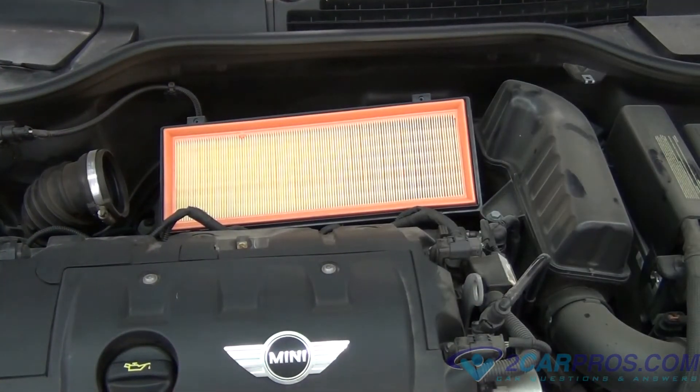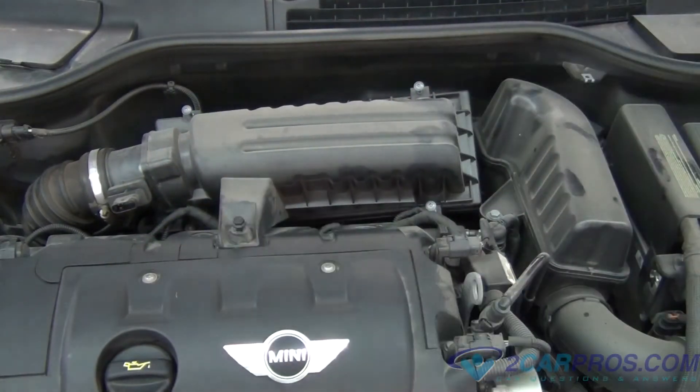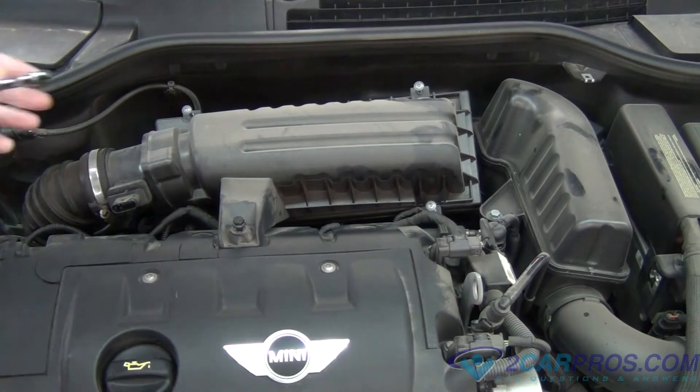Then we're going to replace our air filter, our air box assembly, our boot onto the air box, the bolts that hold everything in, and our mass airflow sensor.